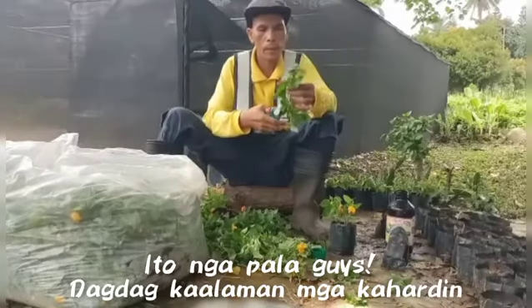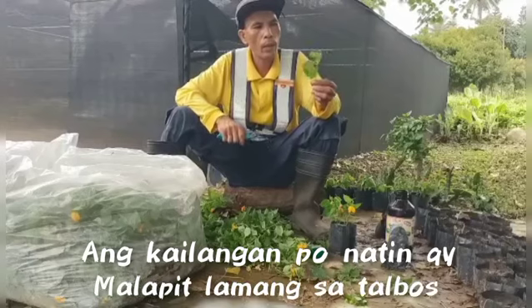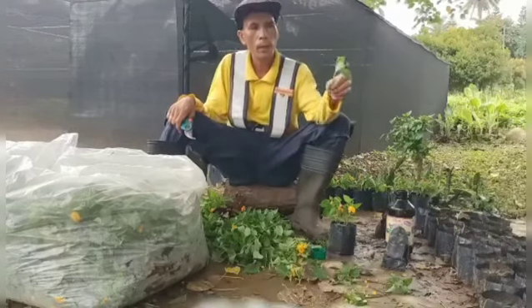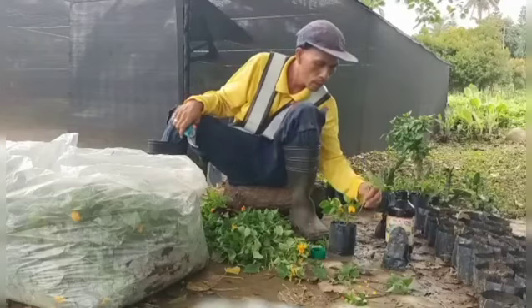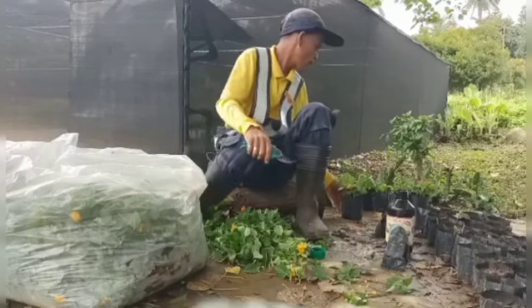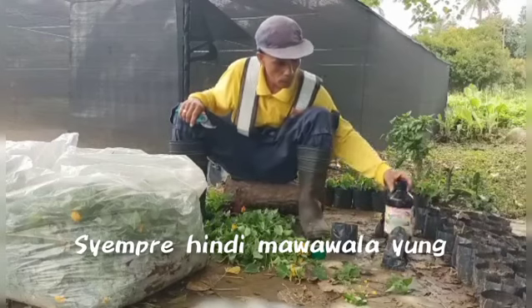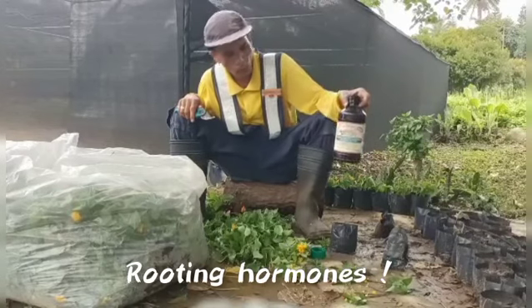Ito nga pala guys, tagdag kaalaman, mga ka-harden. Ito, kailangan po natin ay yung malapit lang sa talbos para sigurado siyang mabilis mabuhay. Talbos na talbos lang siya. Siyempre hindi mawawala yung ating early growth rooting hormones.